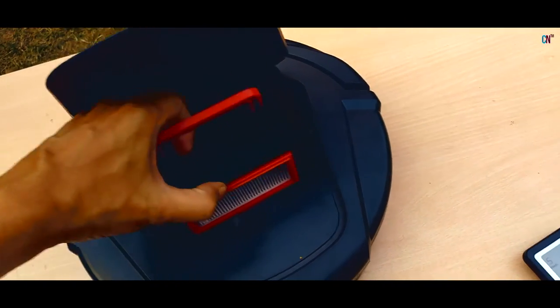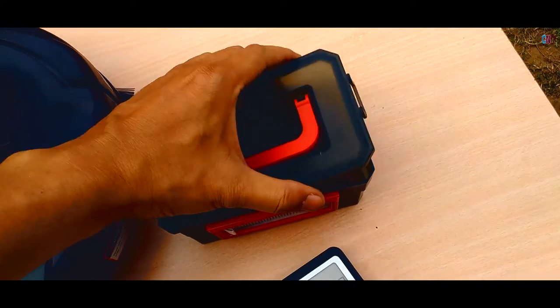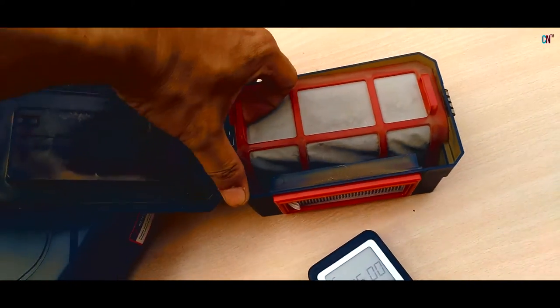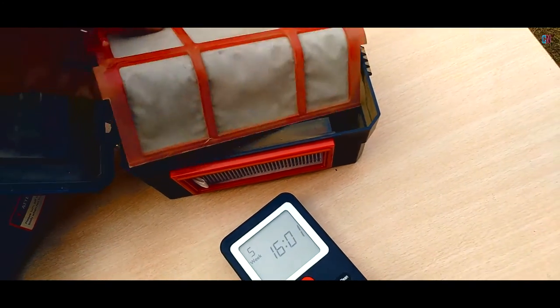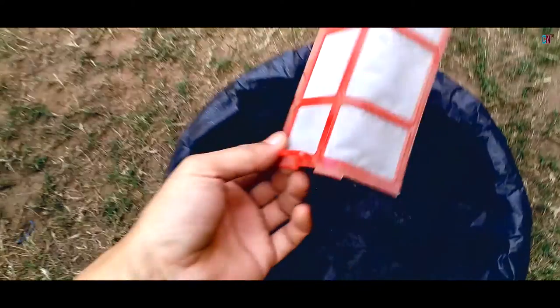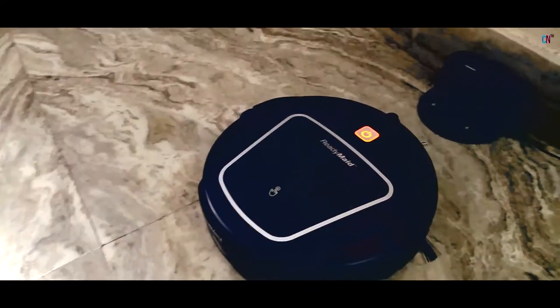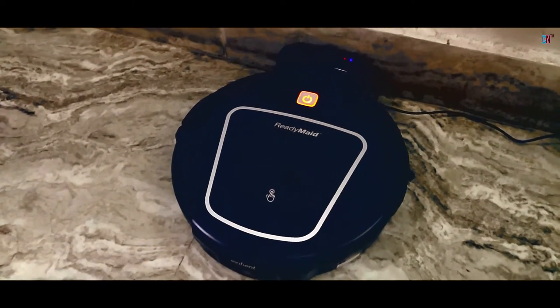On pressing the Full Go Button, the machine will enter Auto Clean Mode on its own after a full charge. In Docking Mode, the machine will automatically start hunting for the Docking Station for charging!